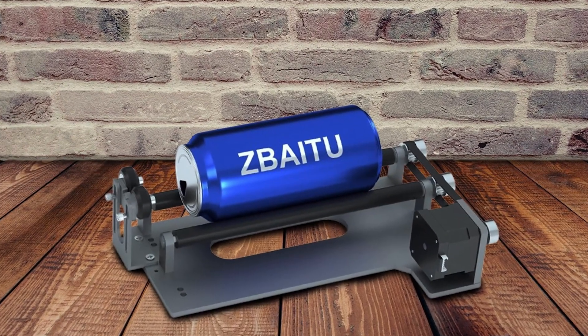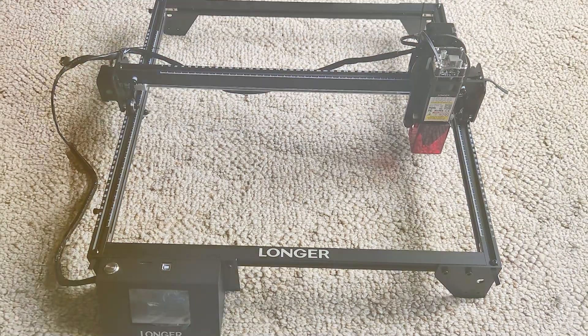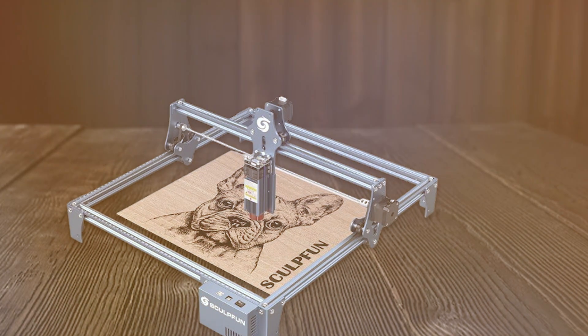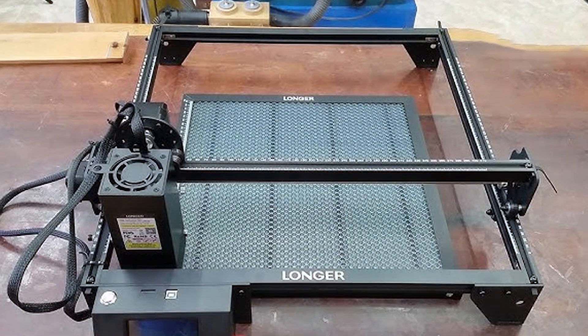Selecting the right laser cutter can significantly impact your creative and professional projects. From high-powered machines to compact, versatile options, each of these laser cutters offers unique features and capabilities tailored to different needs. We hope this guide helps you find the perfect laser cutter to meet your requirements. Thanks for watching and happy cutting!